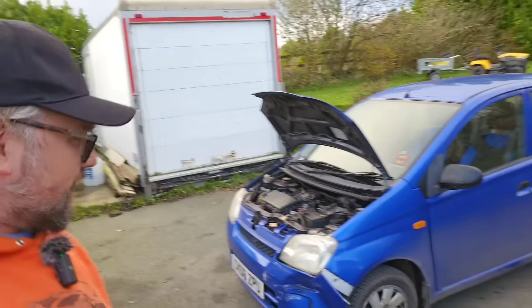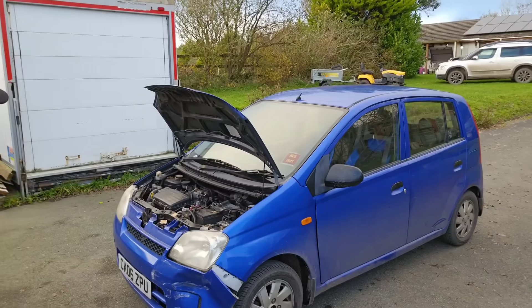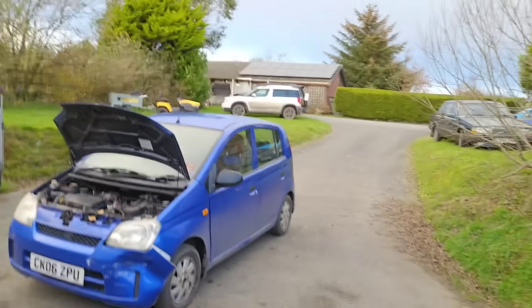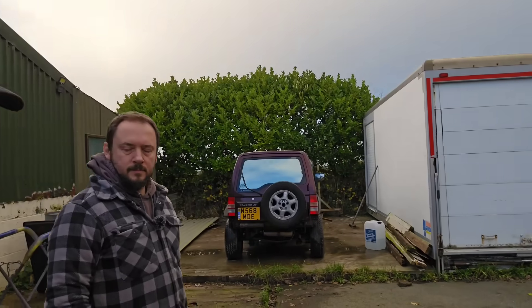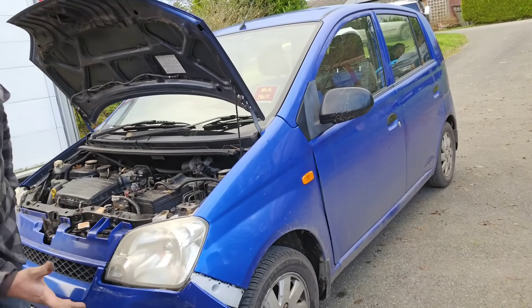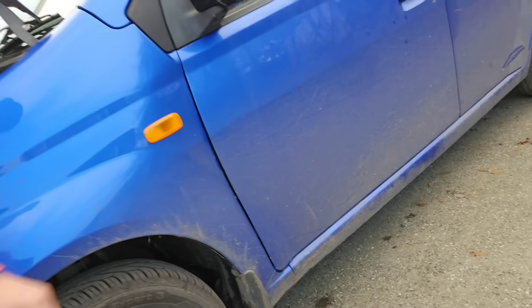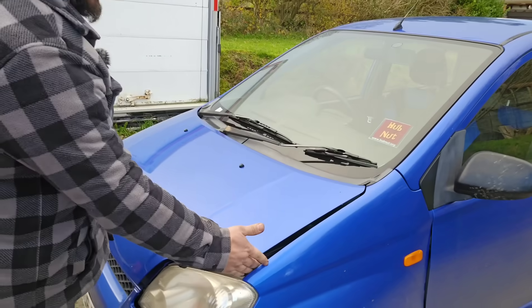Our neighbour managed to reverse into the car at surprisingly high speed, and we have a dented Charade. Miss HubNut is rather upset, as you can imagine. We've got to find a solution, so Lewis has had a quick look. The plan is to pop the bumper off and use some hot air or hot water to pop the dent back out. Unfortunately, the bonnet and door have moved — or the wing has moved — which is mildly concerning.